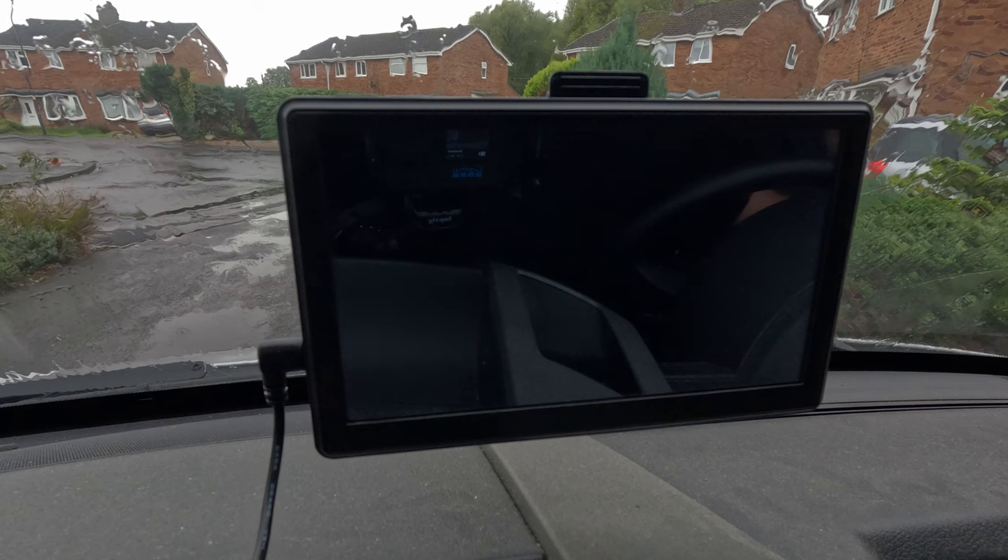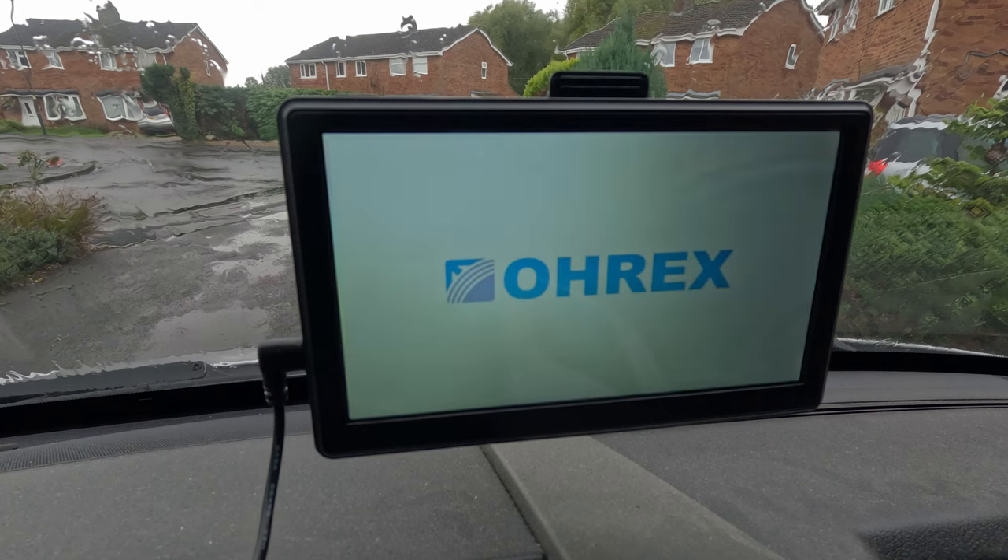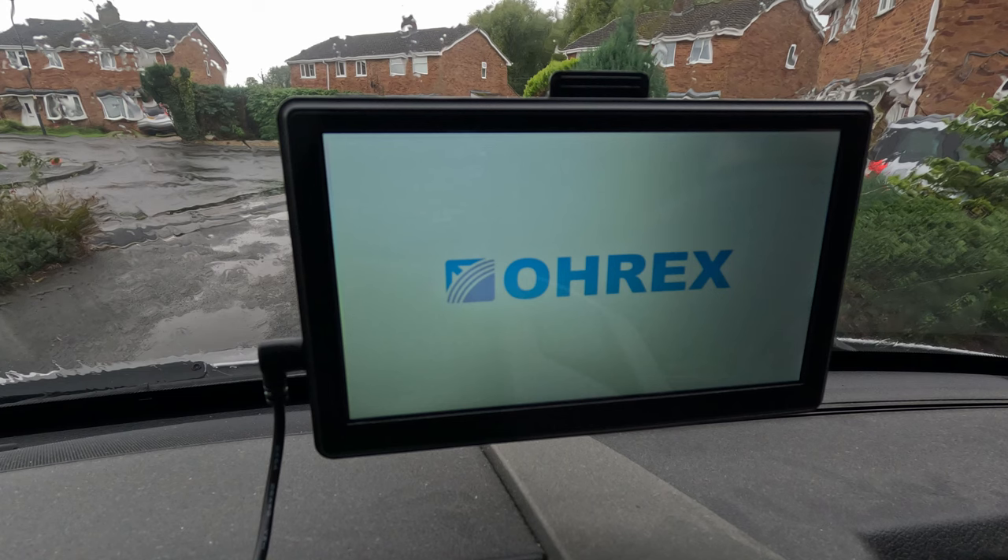So first things first, when I turn the ignition it comes to life — OREX, there you go. And rather quickly it boots up its little display.